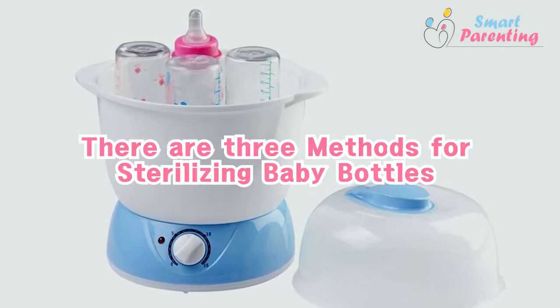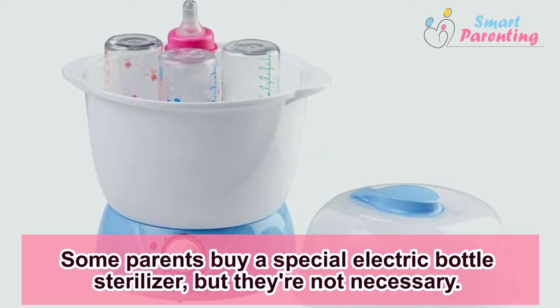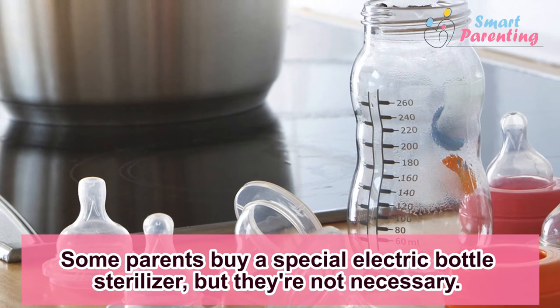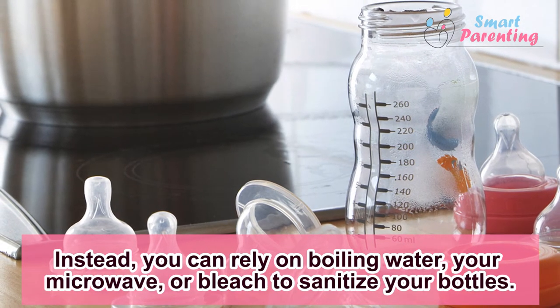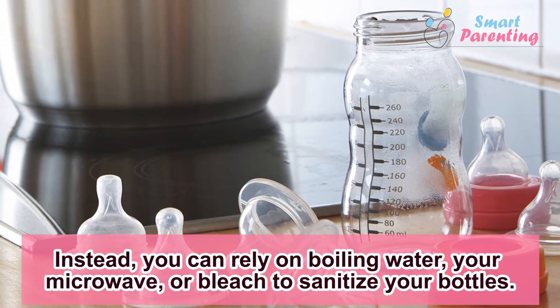There are three methods for sterilizing baby bottles. Some parents buy a special electric bottle sterilizer, but they're not necessary. Instead, you can rely on boiling water, microwave, or bleach to sanitize your bottles.